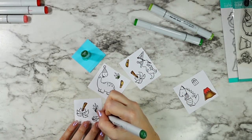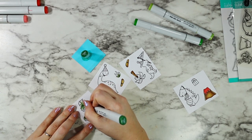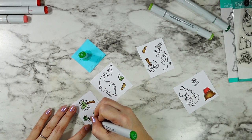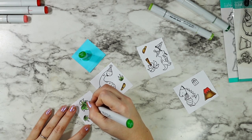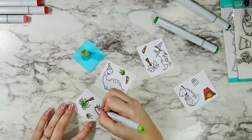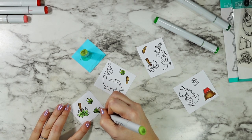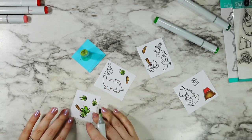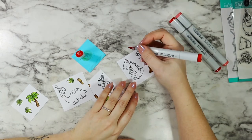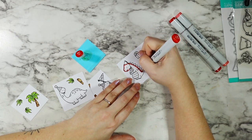Then I went in and did all of my leafy foliage - all the trees and these little bushes together going in with some YG markers. I'm going to be pulling in some Lawn Fawn pattern paper, and so those were the colors that I matched my markers to the best that I could when picking out exactly which green, red, blue, and yellow I was going to use. I just love how these bold primary colors look all together - it really helps give that fun and youthful vibe to the whole scene.